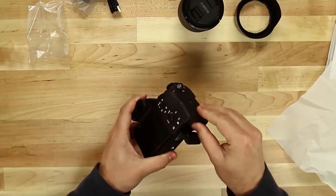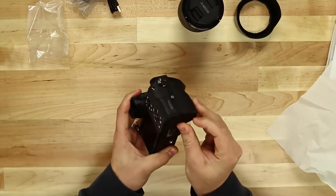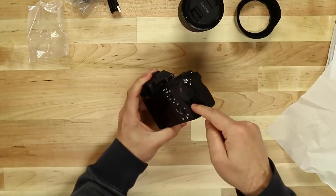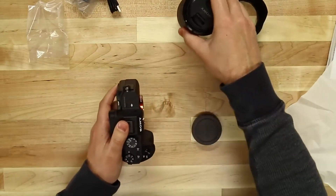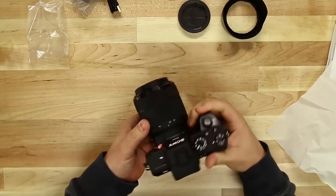The battery slides right into the base. What's a little bit different here is that your SD card is going to slide into the side of the camera, as opposed to the back of the camera like it did before. Pop the lens on there and we're ready to go.